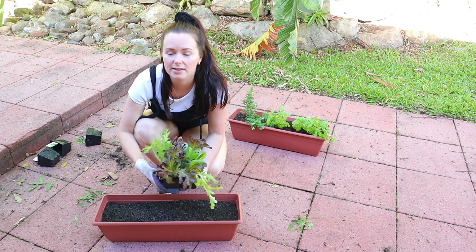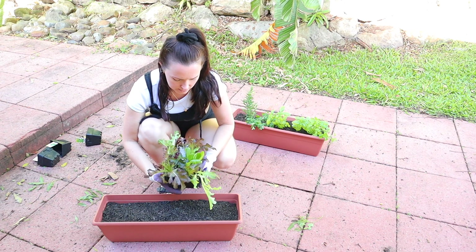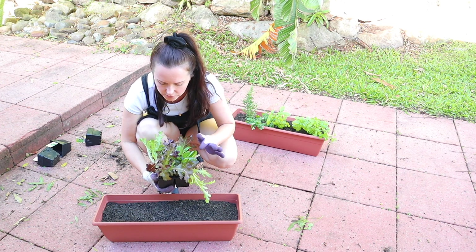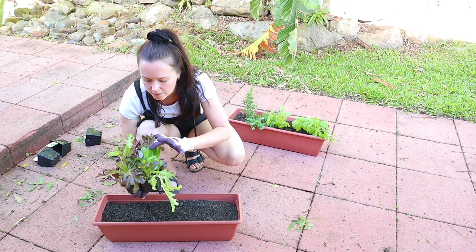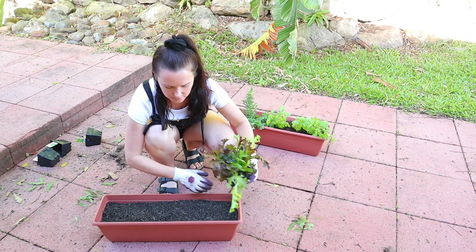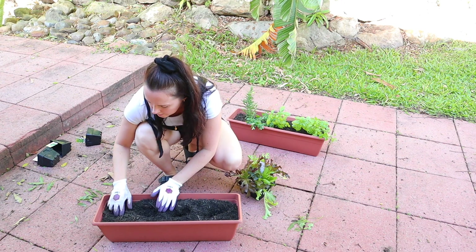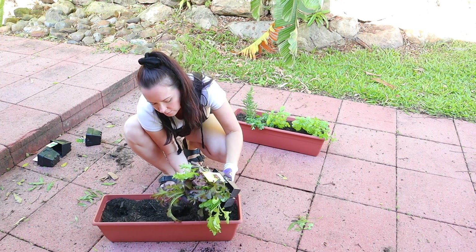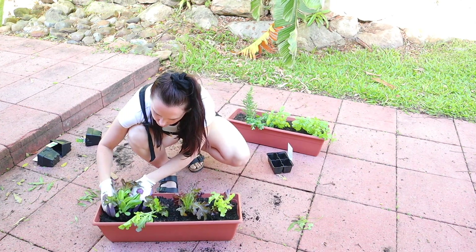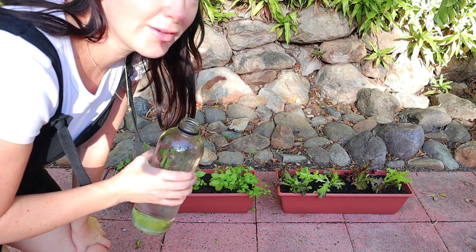Now I'm going to be planting these lettuces in here. It looks like a four-pack of different ones — looks like collars, red oak, and green oak, I believe. I'll make four holes, and finally, don't forget to give it all a good watering.